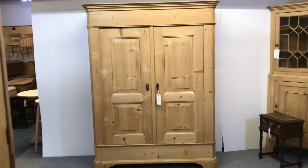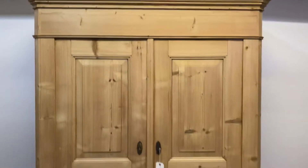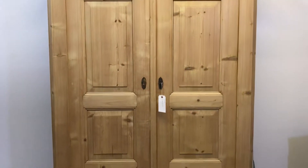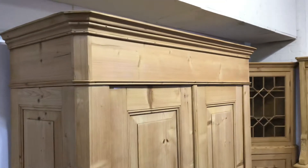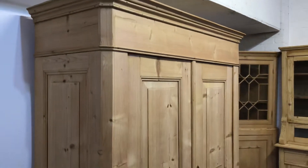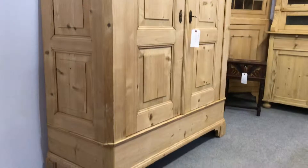Here's a very handsome old pine wardrobe, two doors, and this totally dismantles for delivery. You can see the lovely panels on the doors and the sides there.